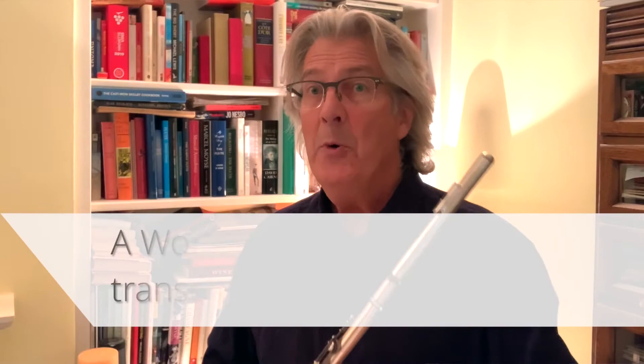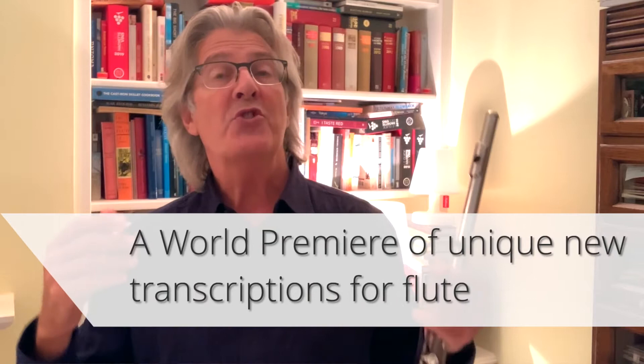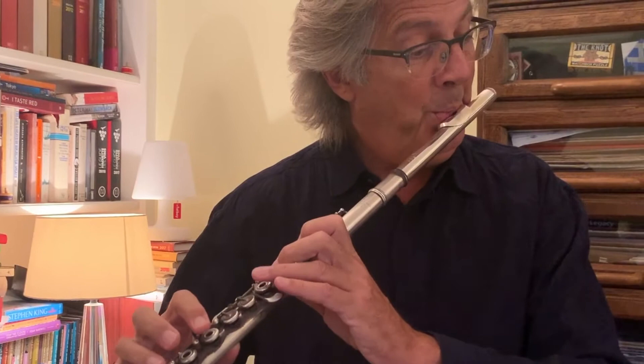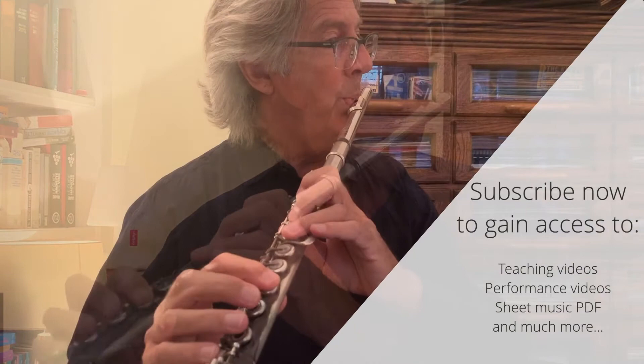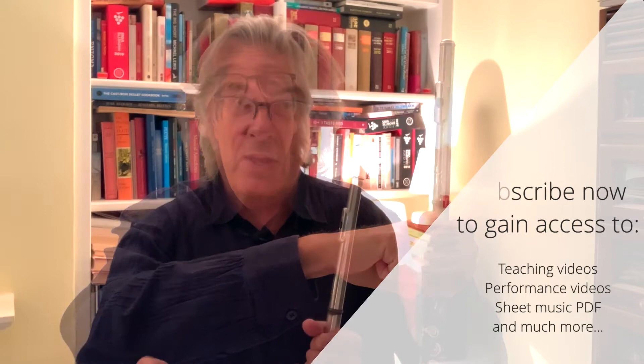We can work on our fingers both in scale passages and scales in thirds. As I've mentioned before, the English language isn't necessarily the best one when we are trying to use the tongue in a quick, light and gentle manner — not to start the next note, but to stop the sound of the second note of the slur we are playing. This establishes a very different kind of control of the tongue.